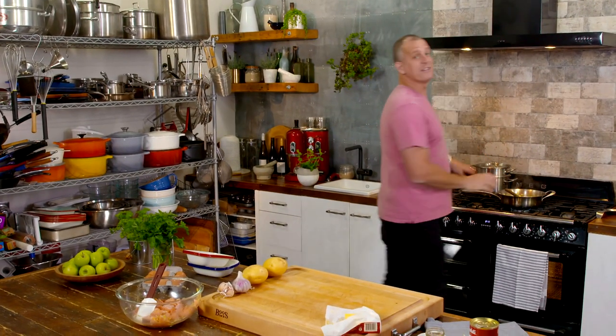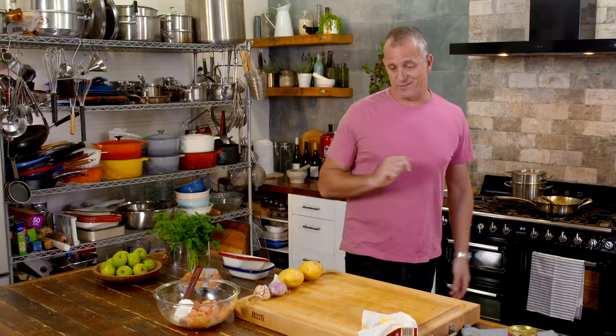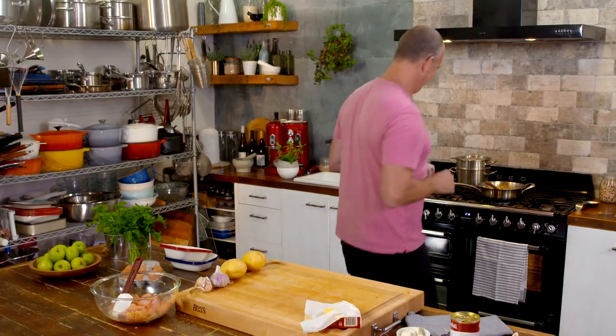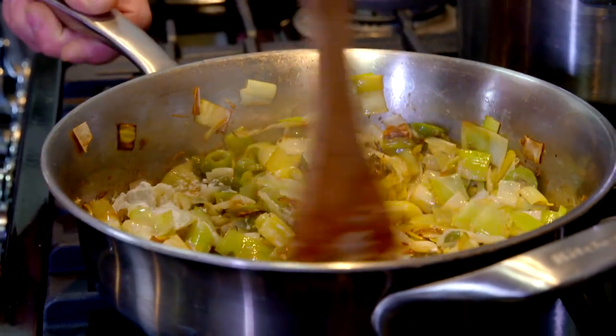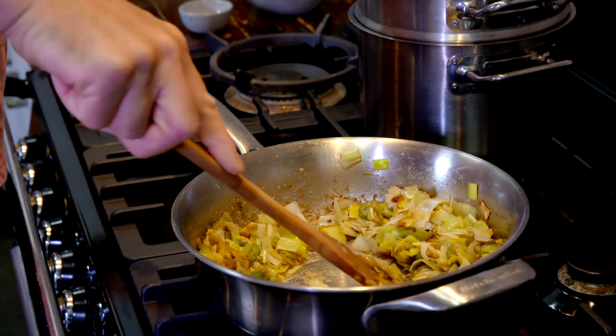Believe it or not, the trick is not to cook down the leeks too far, otherwise you're going to lose their amazing flavour. But if that's the base, how do you turn it into a sauce? For that, you're going to need just a little bit of flour and some liquid. This here is some chicken stock, but I've got one other liquid that's a little bit of a secret. Sprinkle in the flour and that needs to cook for no more than a minute, just until it starts to catch on the bottom of the saucepan. Then pour in the chicken stock.